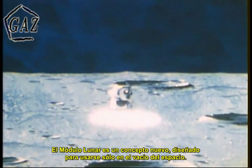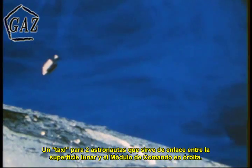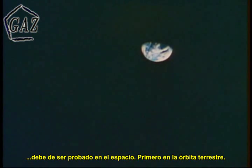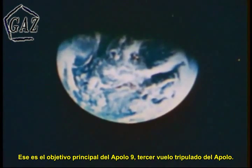The lunar module is a new concept designed exclusively for use in the vacuum of space. A two-man taxi used as a shuttle between the lunar surface and the orbiting command module. But before men can use the lunar module as an operational lunar spacecraft, it must be tested in space — first in Earth orbit. This was the primary purpose of Apollo 9, the third manned Apollo mission.